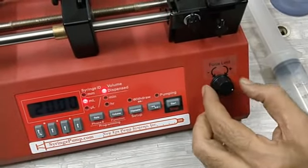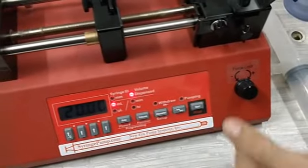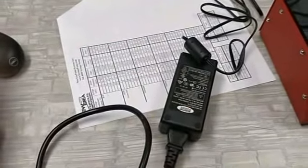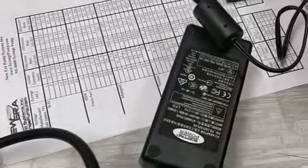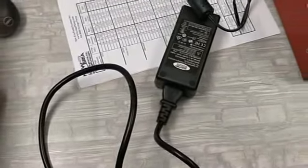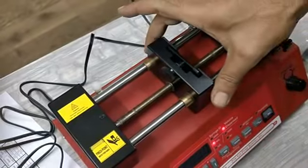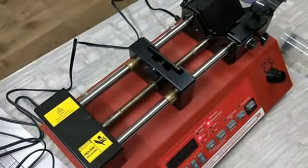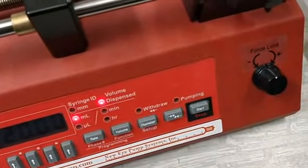So if you are using a very viscous solution, you can increase the force. Normally I would keep it in the middle. The second difference is that the NE-1000 models operate on 12 volts DC, but because this is a high force pump it takes more power and operates at 24 volts DC. The third difference is that in the NE-1000 series there was one drive nut on the pusher block, and after pressing it you could move the pusher block back and forth manually. But in this one, you will have to move the pusher block using the pulse function only, which we will discuss very soon.